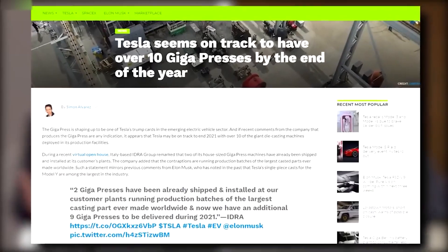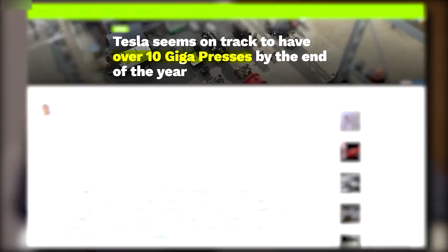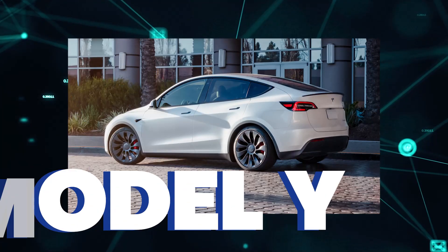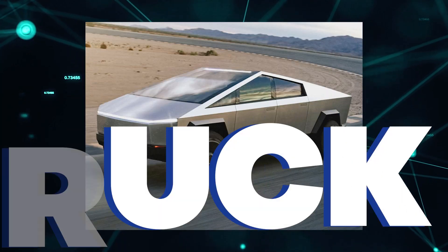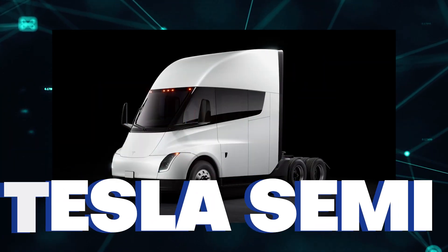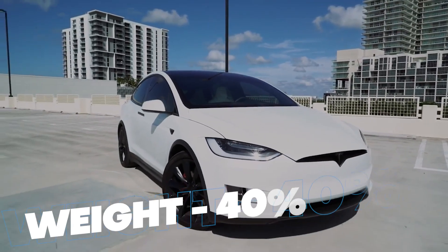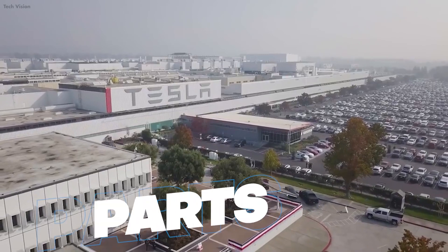Tesla has installed several Gigapresses at its factories in the US, China, and Germany. The company uses them to make its Model Y crossover SUV, Cybertruck pickup truck, and semi-truck. Tesla claims that gigacasting can reduce the weight of its vehicles by up to 40 percent and the number of parts by up to 80 percent.